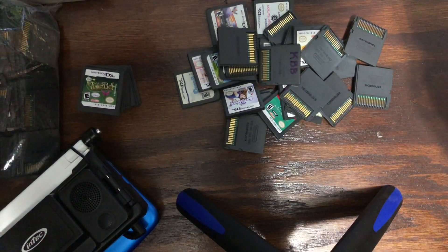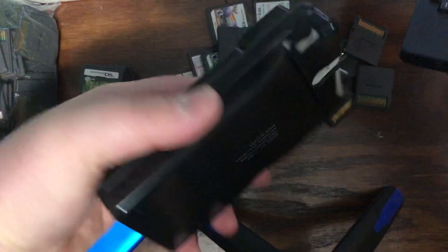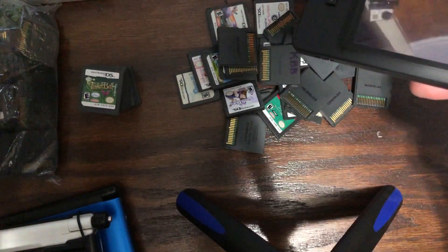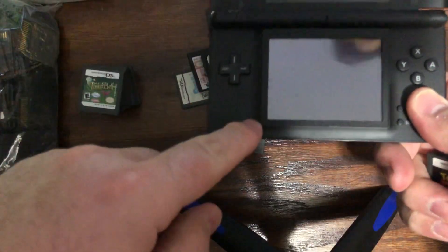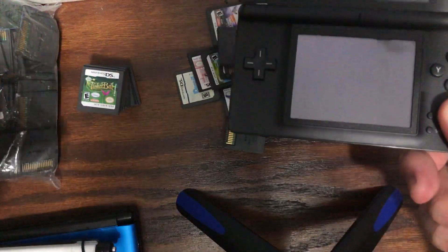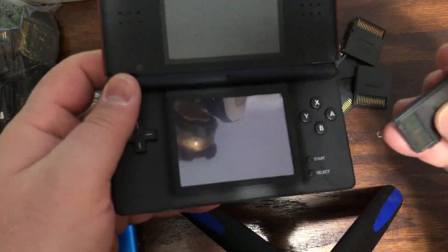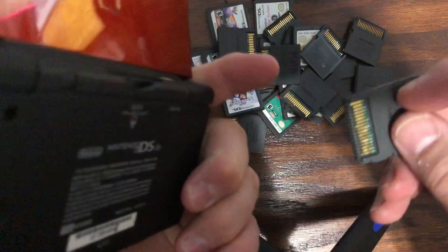Especially if you're like me — I have a DS, a DSi, and a 3DS — so I can test these carts across multiple platforms just to see if they'll work or not. Sometimes if it doesn't work on one, you put it into one of the other ones, it'll work there, then you move back and it works.